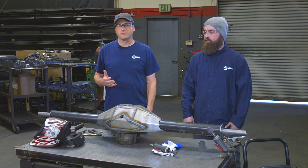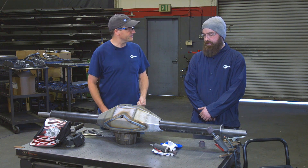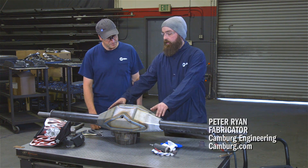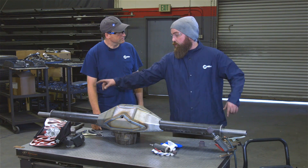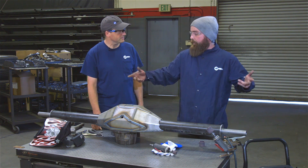Peter is going to do the welding on this rear end housing. We get the center sections in laser cut, then we put them together. We weld it together and then send it to our CNC guy in the shop, and he faces off the front of the housing. Then we put the third member in, put a true bar through it, and then we have sleeves on the internal and outside before we begin the welding process.